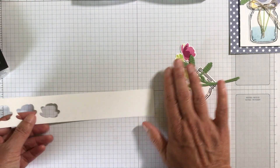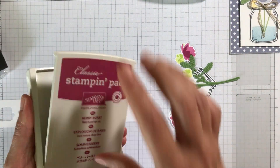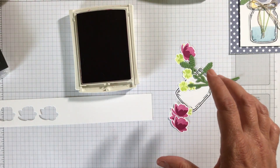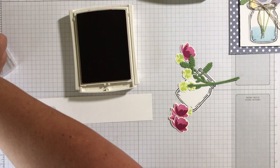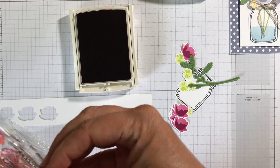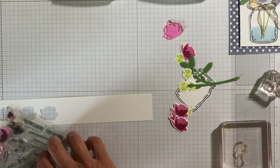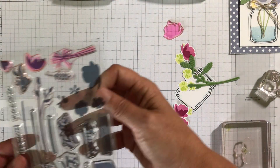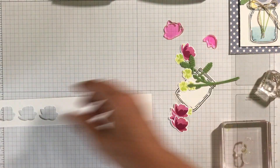This almost looks like a tulip to me. We'll use the Berry Burst. I have my stamp mounted — let me get the other ones mounted first, and then we'll switch over to these. So let me do the Lemon Lime Twist since I have those mounted.